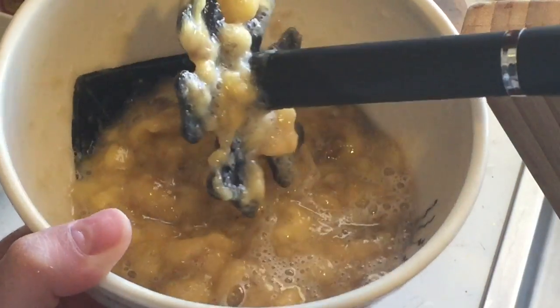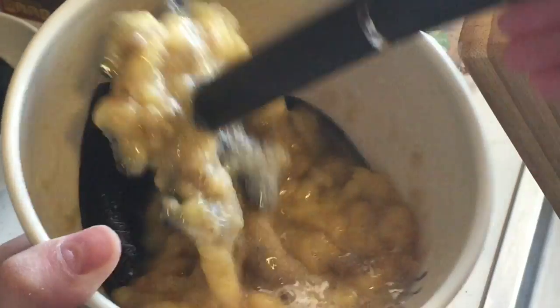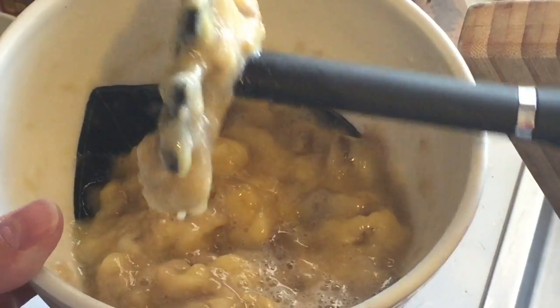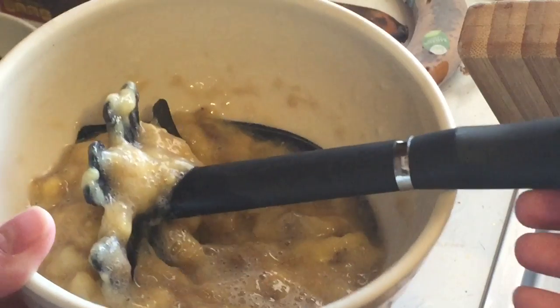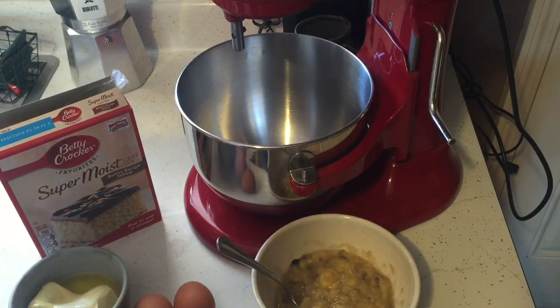The first ingredient you want to work with is your bananas. You want to make sure they're nice and mashed up — that way it's easy to mix. I'm using a bean masher to get this all nice and mashed.